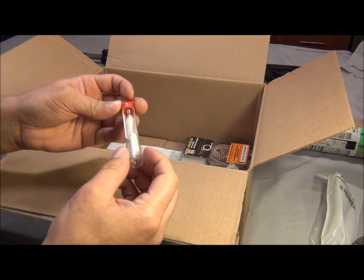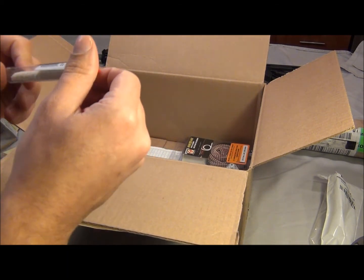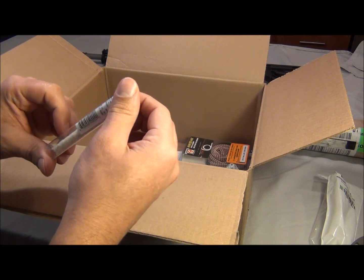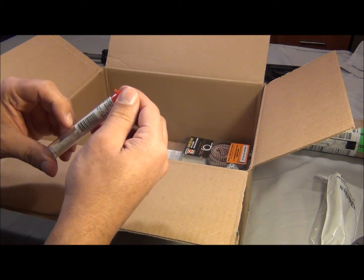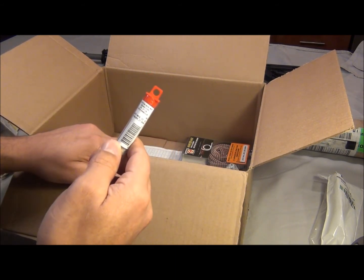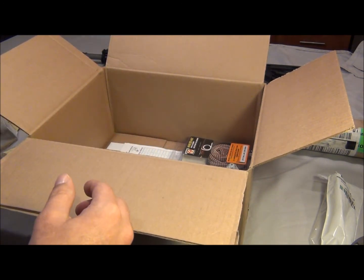Here's a cotton bore mop — that's pretty useful too. Let me check what caliber this is. It says .22 to .27, and that's .556. So it might just fit.